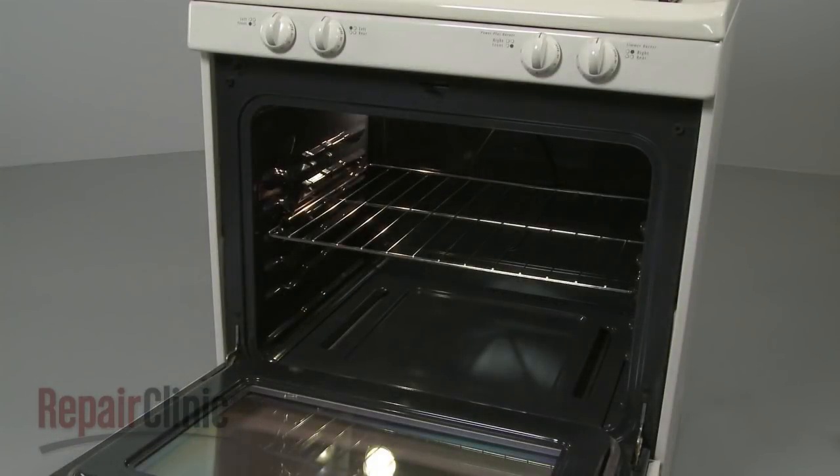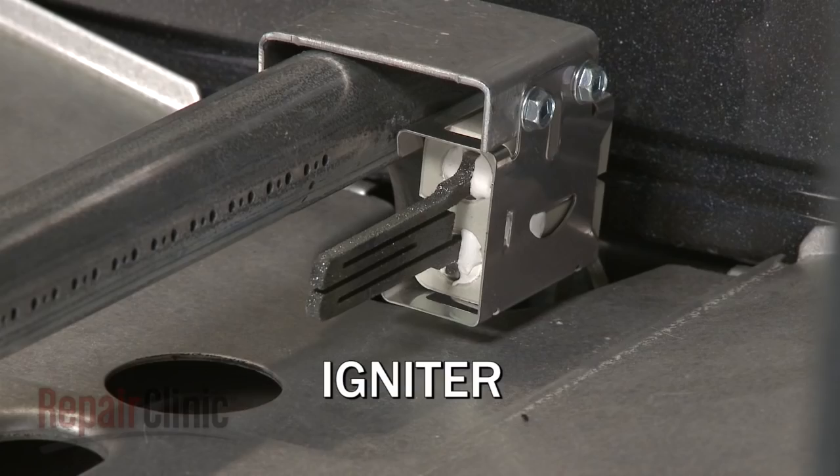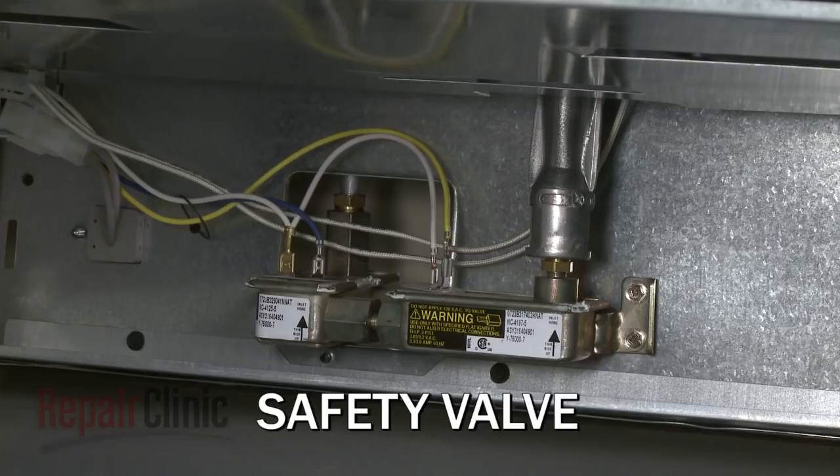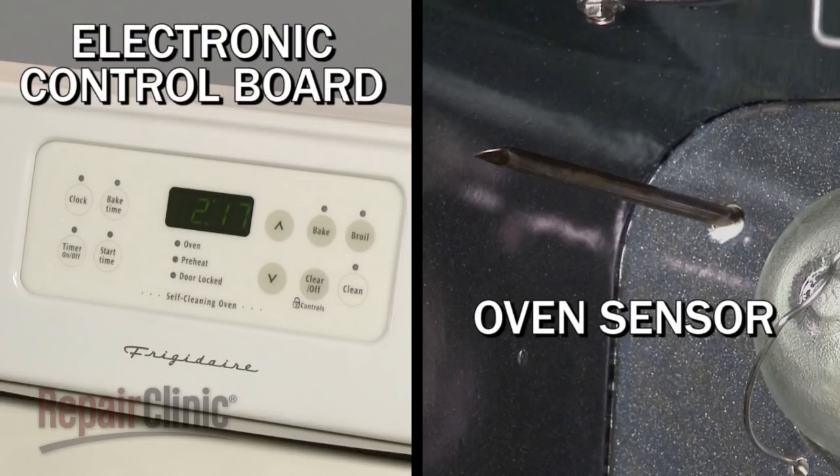A gas oven ignition system consists of three basic components: the oven control, the igniter, and the oven safety valve. The oven control may be switch-based with a thermostat and sensing bulb assembly, or an electronic control board that works with an oven sensor.